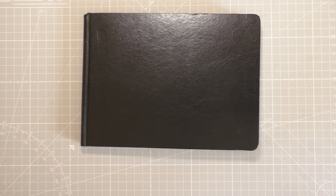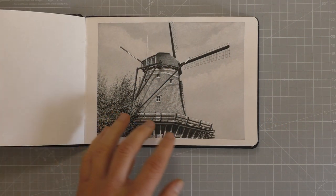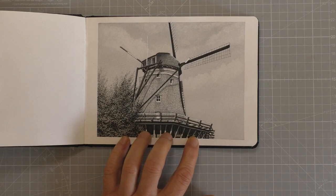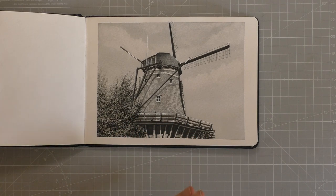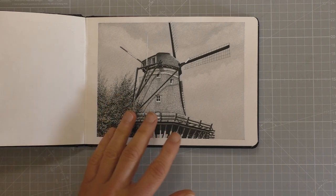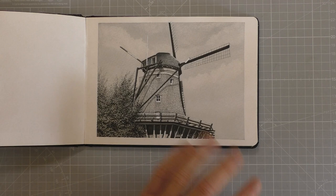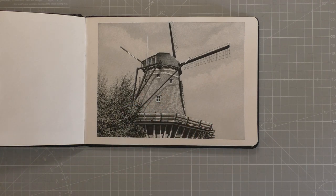Hi everyone and welcome back. I've got a graphite windmill drawing for you today, but before we get into that I just quickly want to show you this. This is an ink version of it — exactly the same drawing. And just to let you know that this is also a full tutorial over on my Patreon channel, so whether you want to draw this one in ink or in graphite, you've got an option to choose whichever one you prefer.